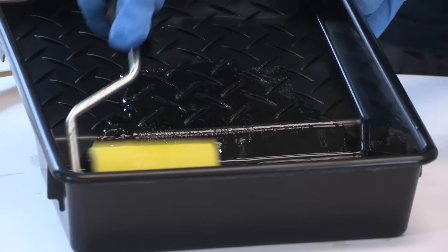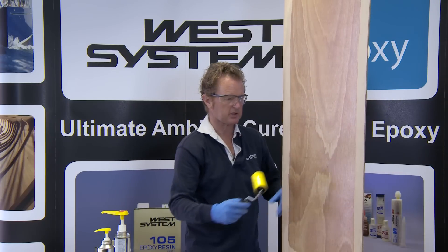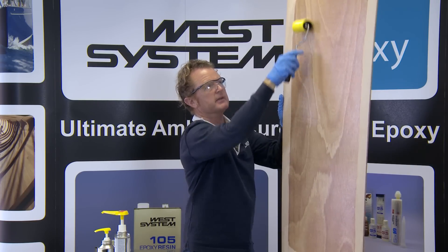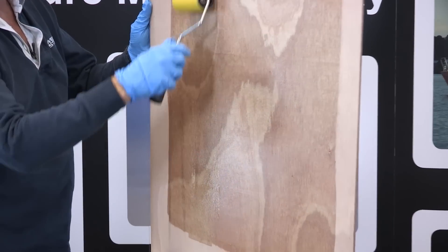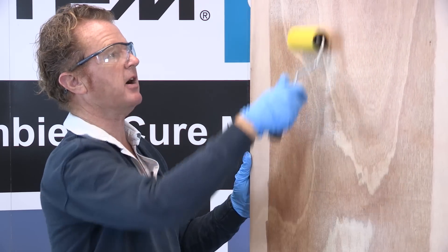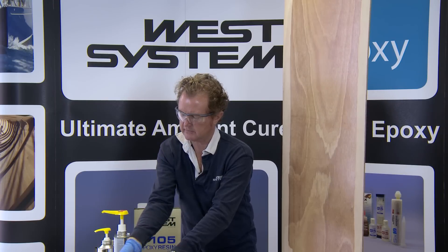I spent two minutes mixing this, dispensed it into a roller tray, loaded the foam roller with epoxy, and I'm applying my second coat. There aren't too many visual clues as to where the second coat ends and the first coat begins, so you have to be quite methodical in your coating. I always use the roller width as a guide to ensure I've coated every single square centimeter of the surface. You can see the surface coating is building quite rapidly — it might make you think two coats is enough, but it's always wise to apply a minimum of three coats for a good robust coating thickness.